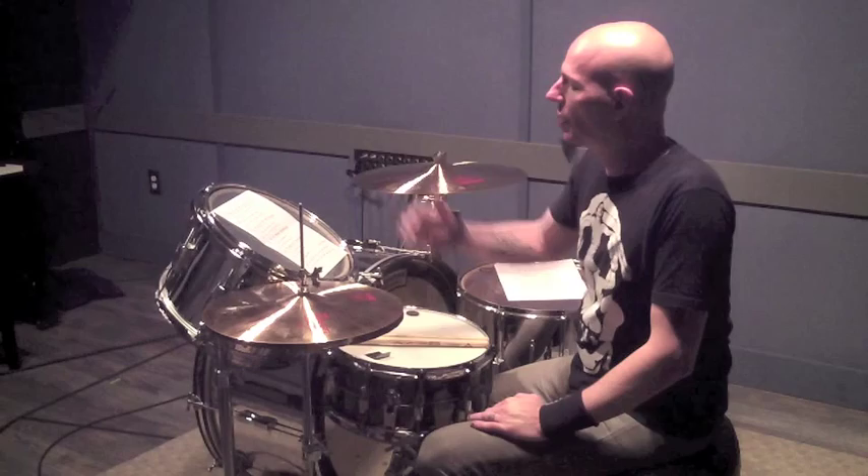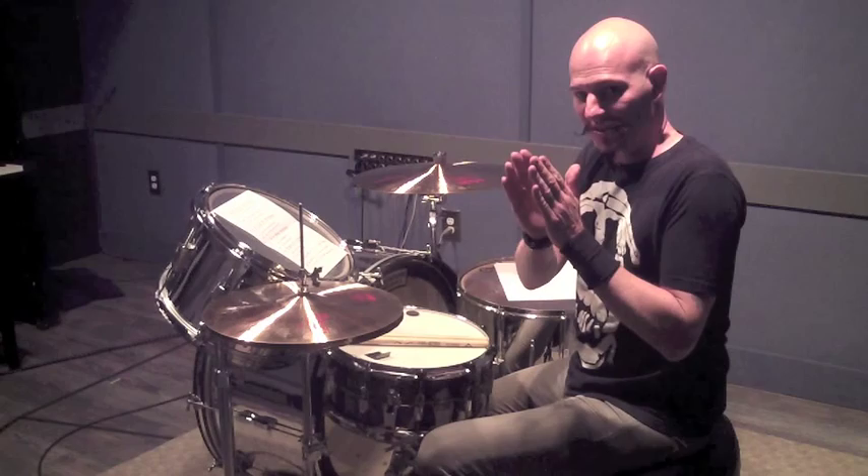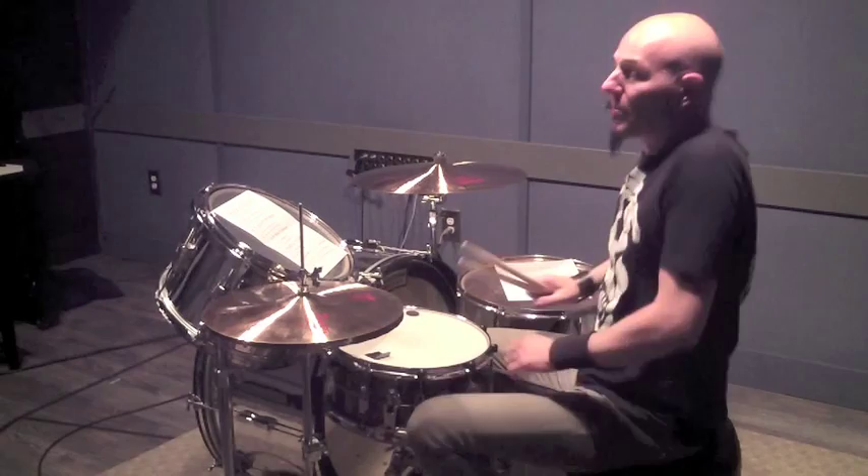The next part of this lesson deals with beat displacement. We're going to go through exercises one through eight — now moving them over by one sixteenth note, then by two sixteenths, then by three.